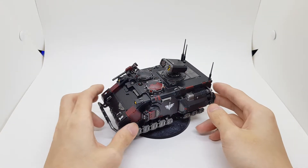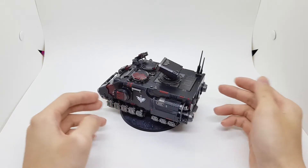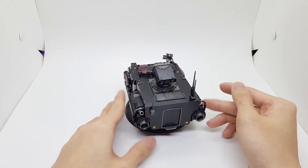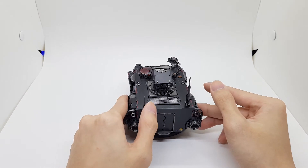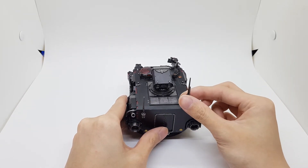Same with this side — the antenna is magnetized for ease of transport, transport into transport. Just fixing it a little bit crooked, there it is.